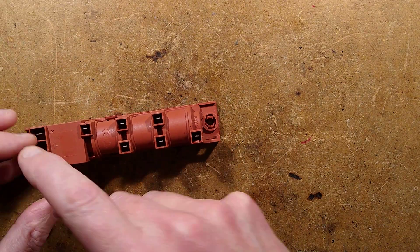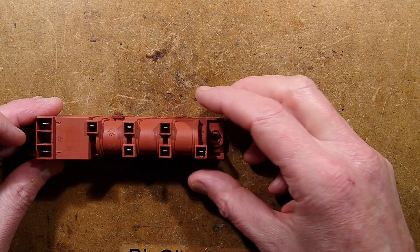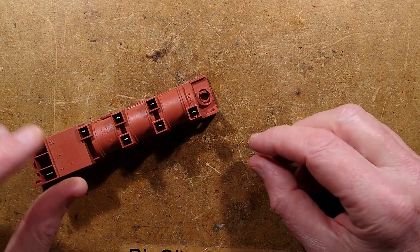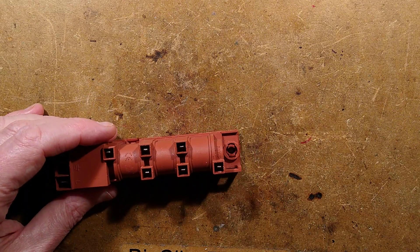There are other configurations of this module available. You can get versions that have an earth, and I presume that goes onto the chassis, and then there'll be one tap off per winding. I think that's for use in cooker igniters where you've got the general ground of the cooker, and then you get a little ceramic insulator and the electrode sticking up that sparks onto ground.